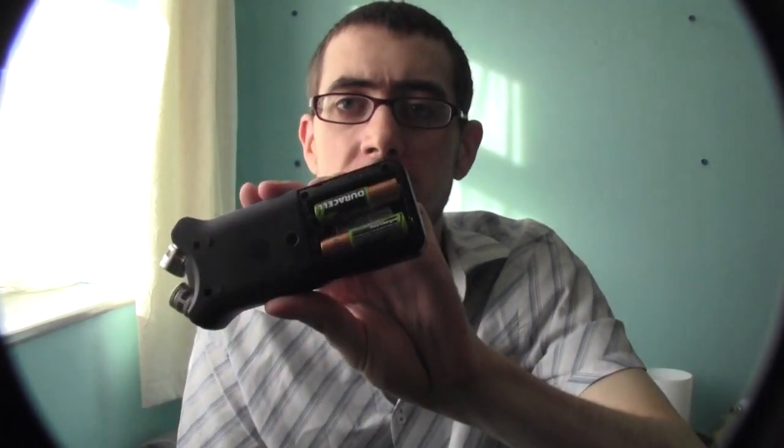It looks a little bit like a taser, and the fact that its brand name is Tascam doesn't really help its cause, but when it actually comes down to the actual usage of it, it's brilliant. It takes regular AA batteries — I'm using some Duracell rechargeable ones here, which I really quite like. Duracell make pretty damn good batteries.